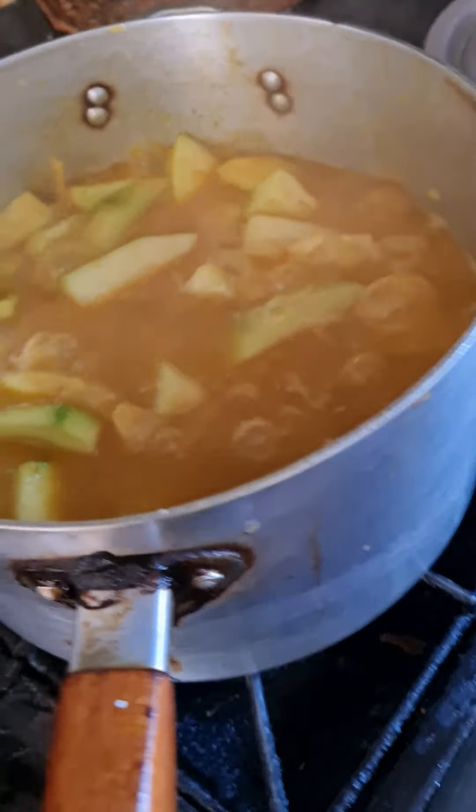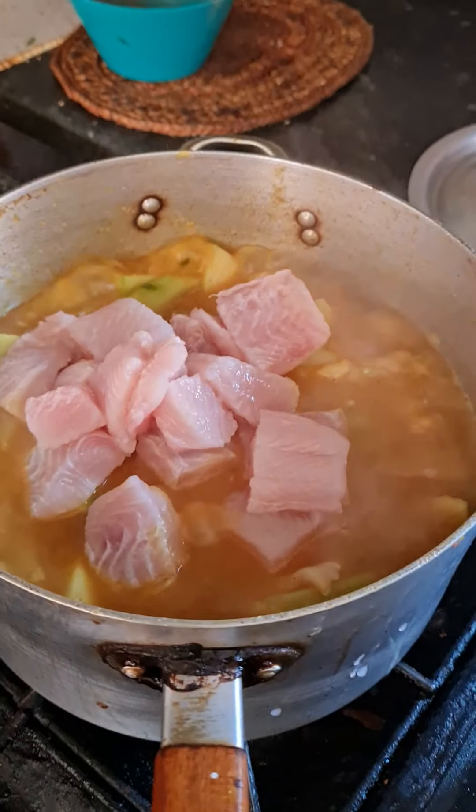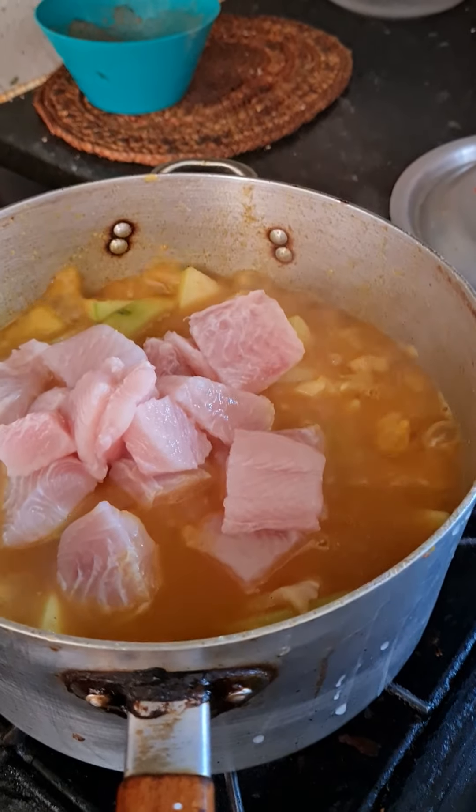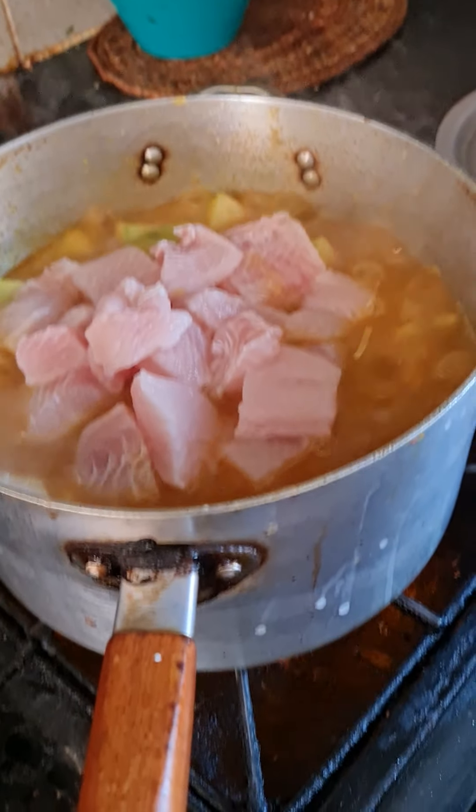My mom's just putting the fish in right now — it's called the basa fish. It's so good.